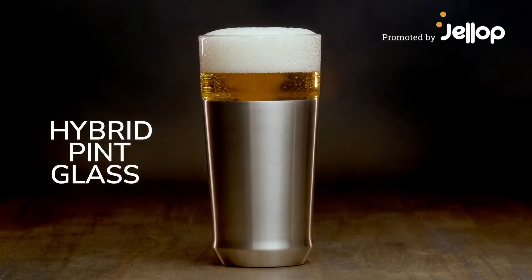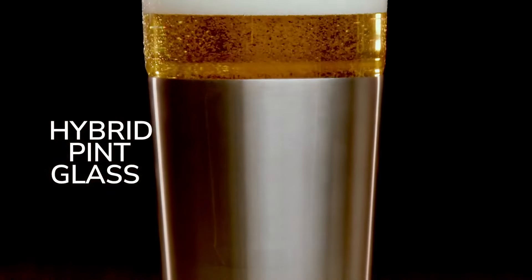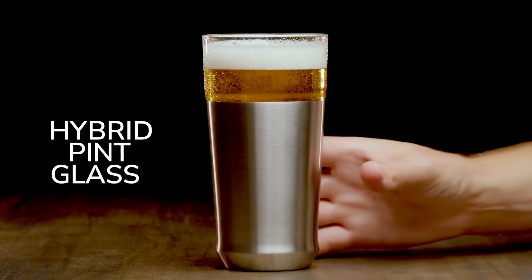Introducing the Hybrid Pint Glass by Elevated Craft, an ingenious blend of design and functionality to elevate your beer drinking experience.